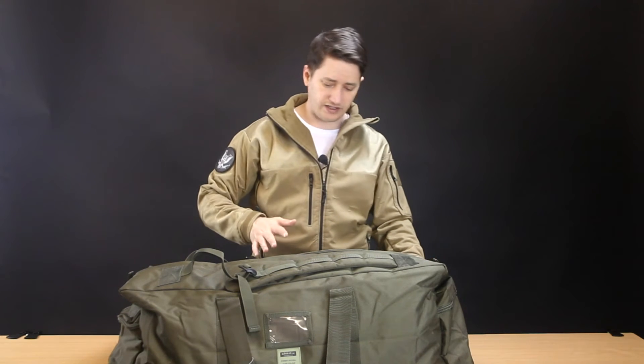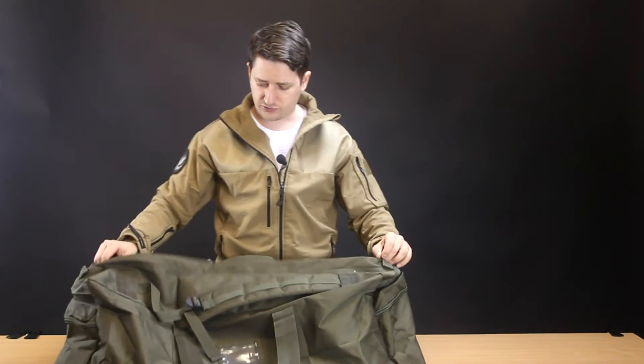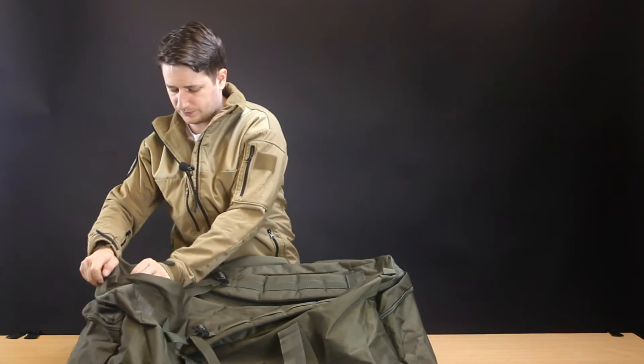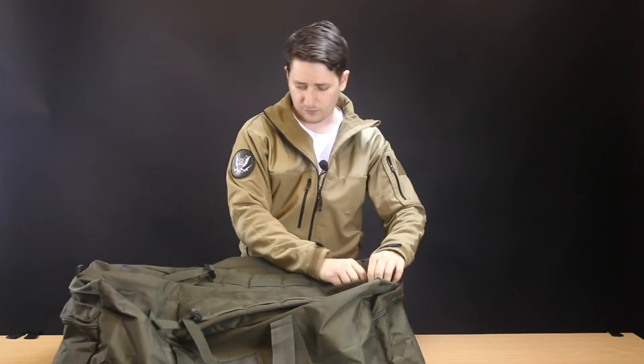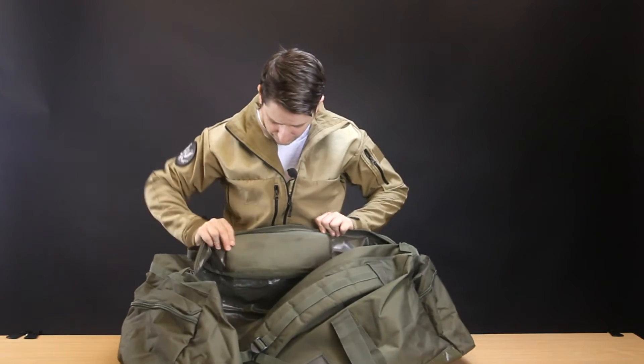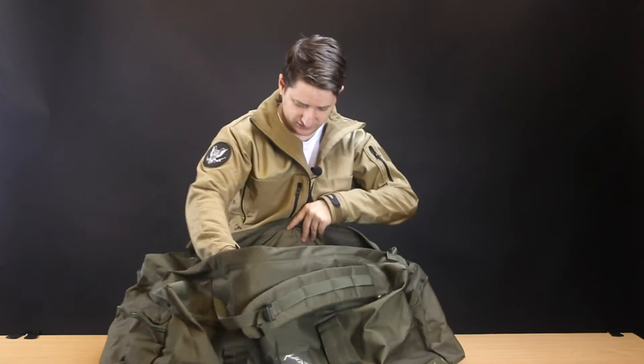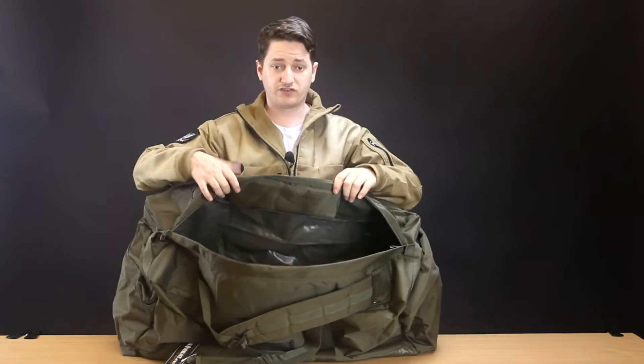So let's take a look inside the main compartment. It has a double zip so you can zip it up and down, and when you get inside it is a big, vast empty compartment with no other compartments in there — but it does the job.